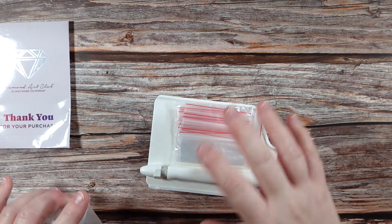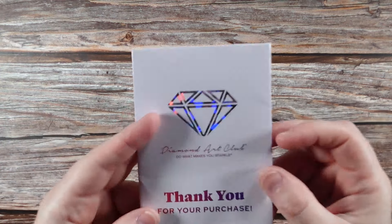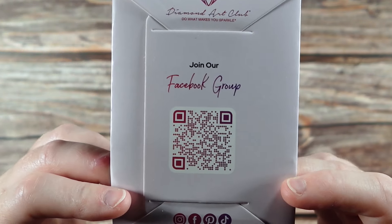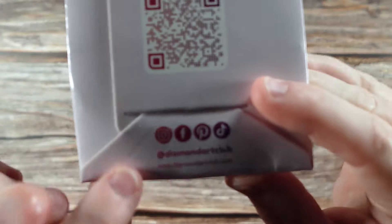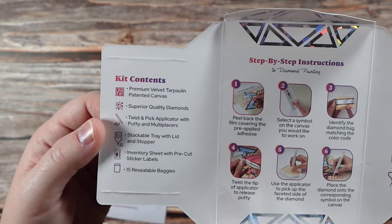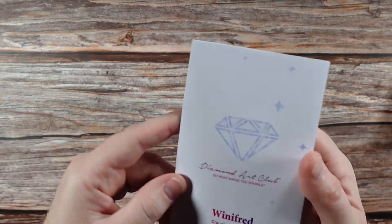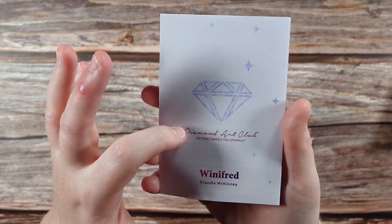Let's get into the little brochure. It says thank you for your purchase — on this side they have a QR code that will take you to their Facebook group, which is a really good resource for all things Diamond Art Club. They also have their social medias at the bottom. Inside we have our sticker sheet, step-by-step instructions, a list of what to expect inside the kit, and on this side a list of tips and tricks for diamond painting.